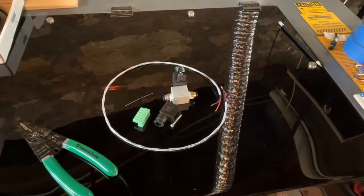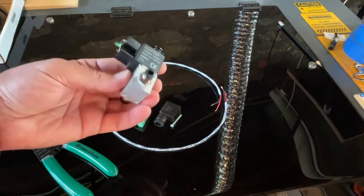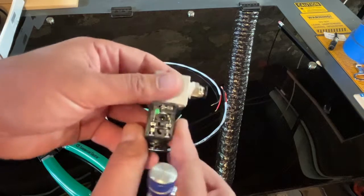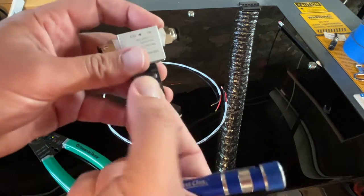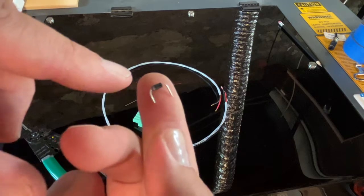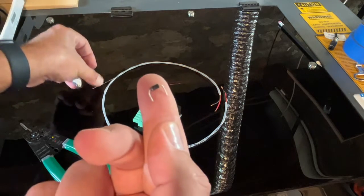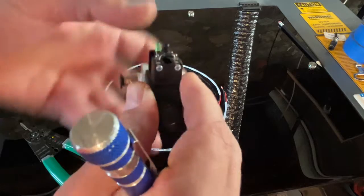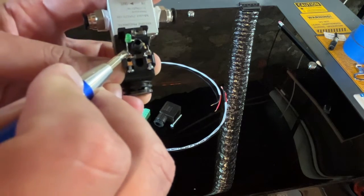Here we have the pneumatic valve set up the way I feel works best in my machine. We're going to go ahead and make the electrical connections. You'll notice a little gray band on the diodes — they come straight, but you'll see that gray band. That gray band goes on the positive side. Go ahead and insert it into the slots — I put that in before I put the wires in. As you can see, I have the gray band on the positive side, which is the same side that this light emitting diode's positive side is on.